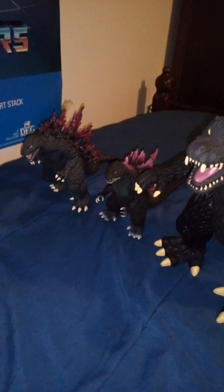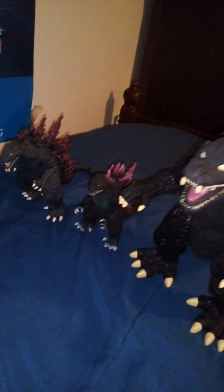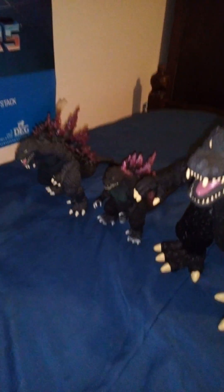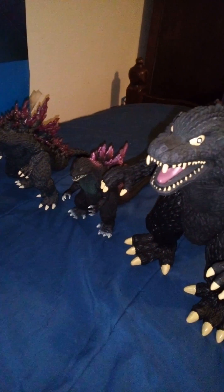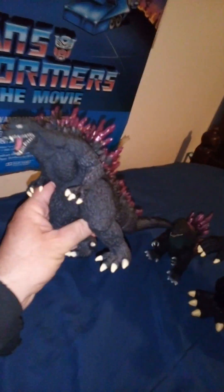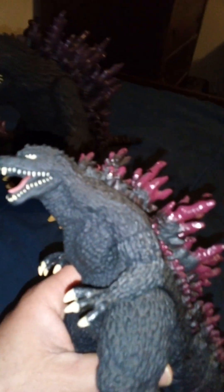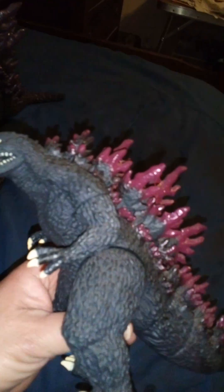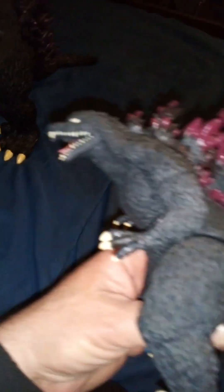Today's video is about the Godzilla 1999 Millennium figure. I have three totally different versions here, so let's start off with the first one — the Bandai Creations version. It's been a long time since I reviewed this guy, so we're going to go down to the paint detail.